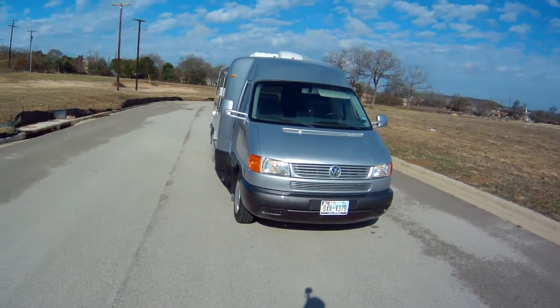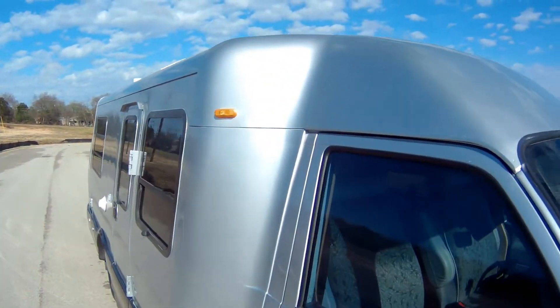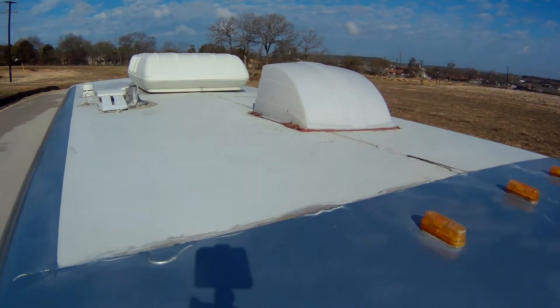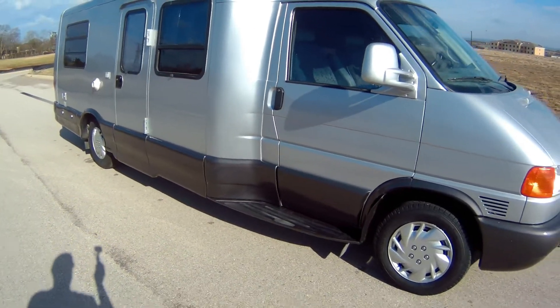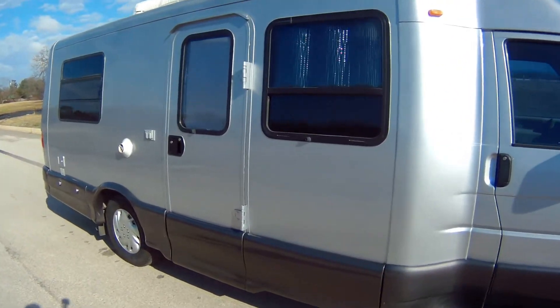If you're wondering, the actual roof is not painted. It would have cost a lot more money, but it really doesn't need to be painted — especially if I'm going to do work on it or add things to the top. I don't want to ruin the paint.